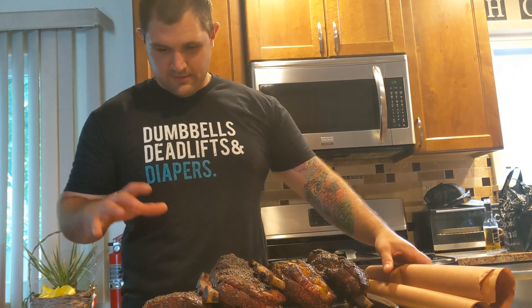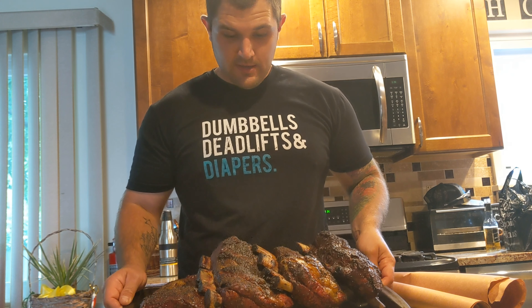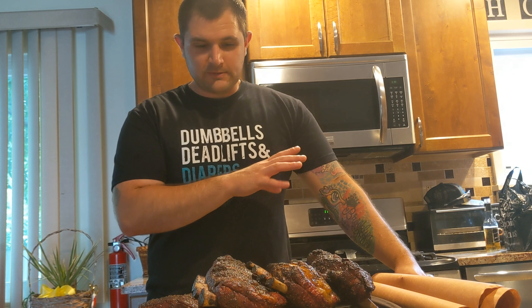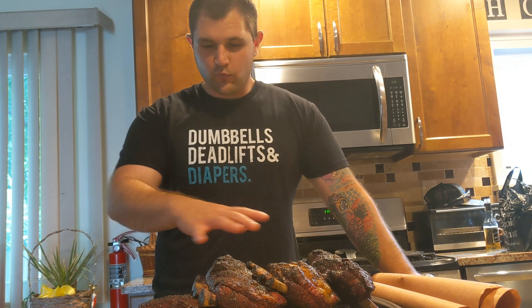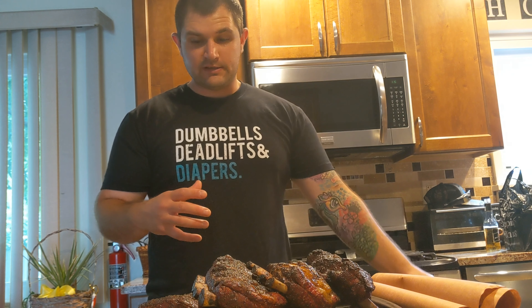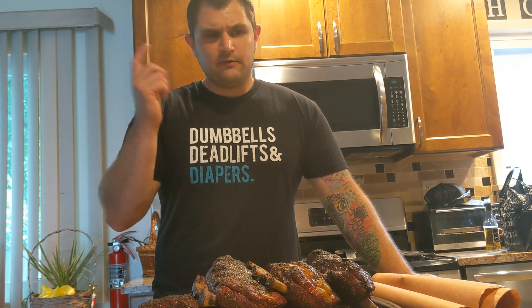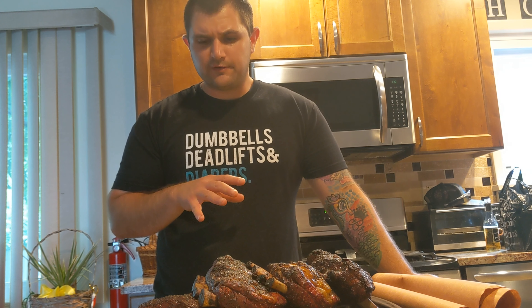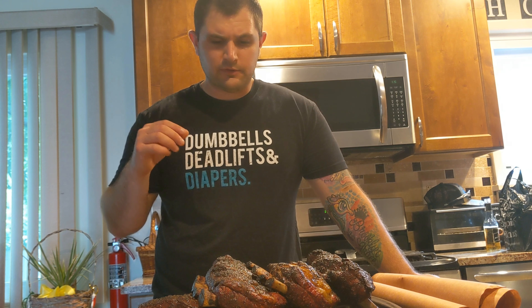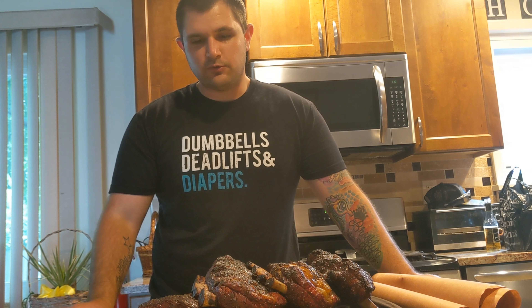We are back at right about three hours. Just pulled them off — the bark is as far as I want it to go; I don't want to risk drying these out. Now we're going to wrap them up in some pink butcher paper. I like butcher paper instead of aluminum foil because you don't want to ruin that bark you worked hard to make. The butcher paper allows these to steam a little bit, cook through, and get nice and tender while preserving that bark. We'll wrap them tight, put them back in the cooker at 250, and start probing — we want to hit right around 203 to 205 degrees so it's sliding in like a hot knife through butter. Then we'll let them rest in the cooler and slice them up.